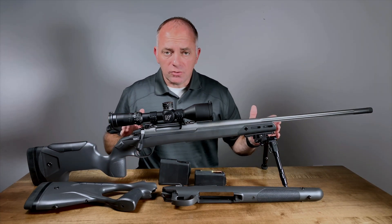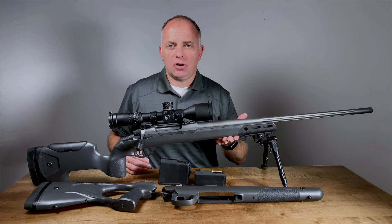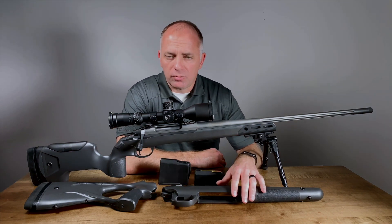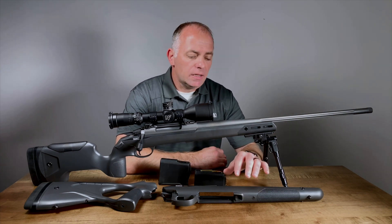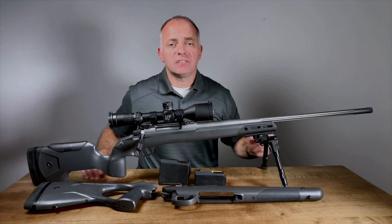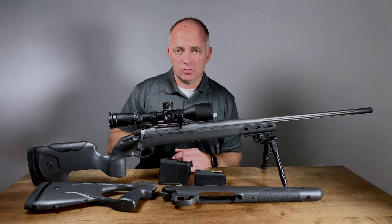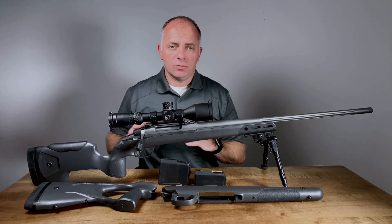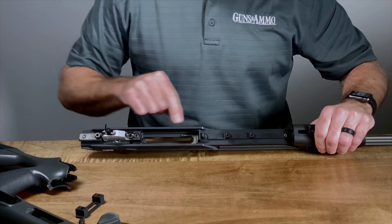If you want to exchange forends, this one is about a little over an inch wide and flat on the bottom. If you want to exchange that for something that's round on the bottom — a little more comfortable in the hand, a little more hunting appropriate — you can. There's some disassembly required. There are three action screws that hold this receiver into the aluminum subchassis, so you've got to remove the polymer skin, remove those three action screws, and then you can put the rifle back together however you'd like.